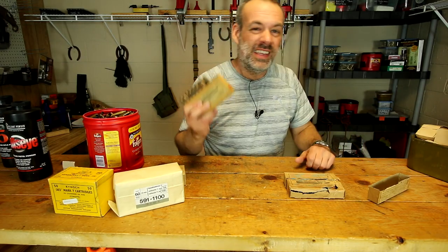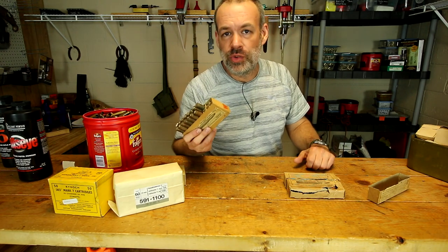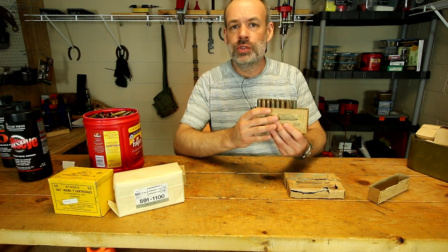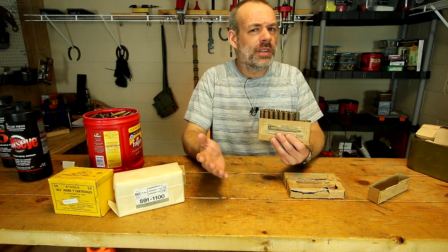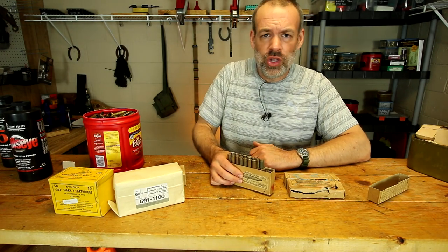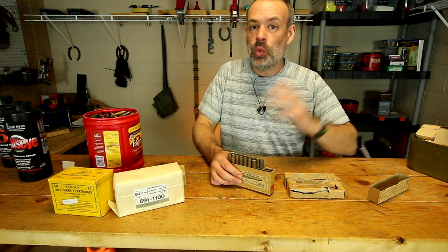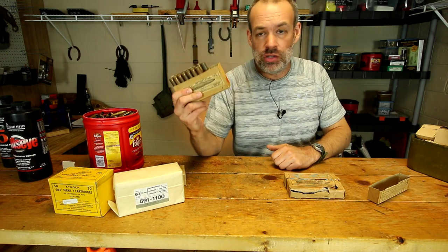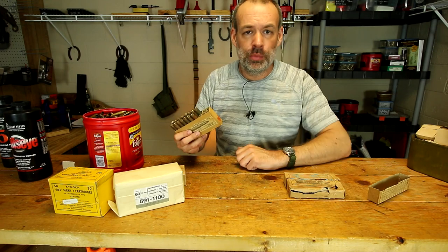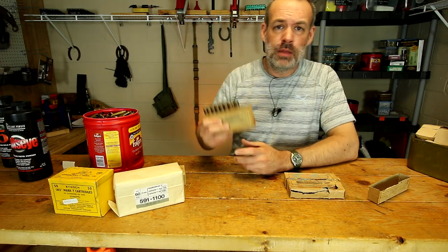And lastly, possibly the least common but I think most interesting way that surplus ammunition can become dangerous over time is through tumbling. Here's a scenario: let's say there's an entrepreneur in another country who comes across a really good deal on a warehouse full of ammunition. The guy thinks, great, I can buy this really cheap and sell it on the open market overseas and make big bucks.